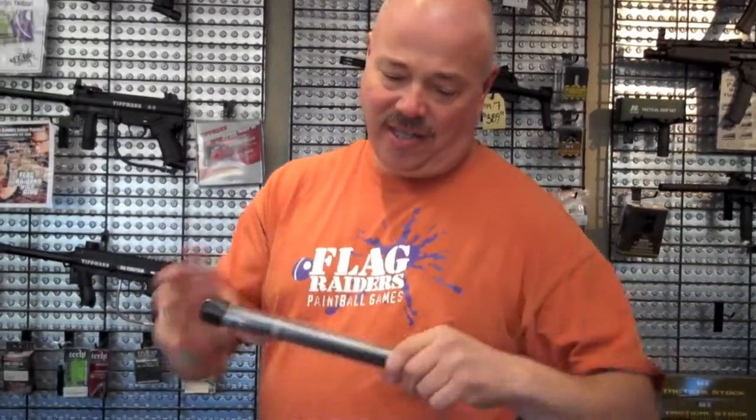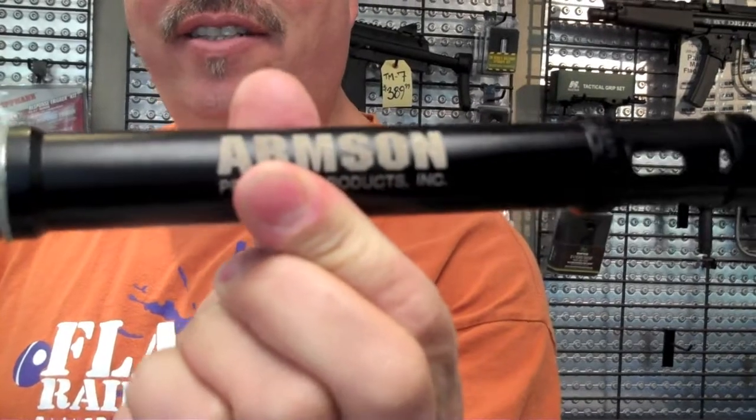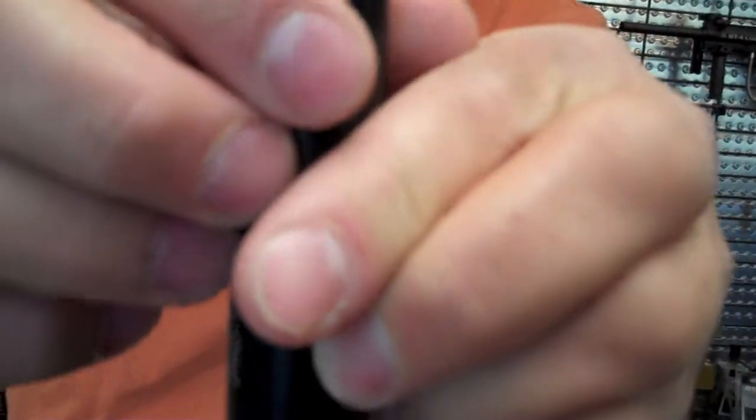Anyway, I also had this Armson rifled barrel that would give me increased accuracy and distance. This one, if you look at it closely, it says made in the Republic of South Africa.